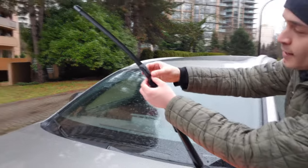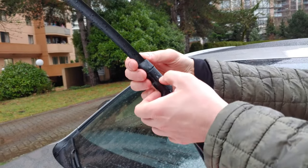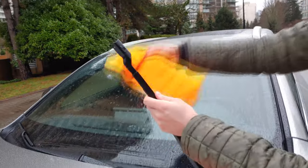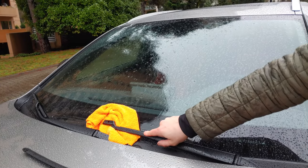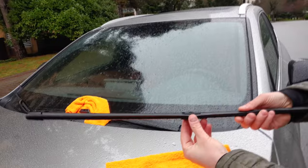It's very simple. You have to press this small button here and slide the wiper blade out. You will need to put a rag on the windshield to make sure that it doesn't fall and break the glass. This is how it looks.